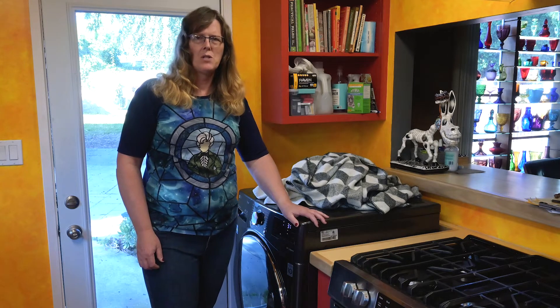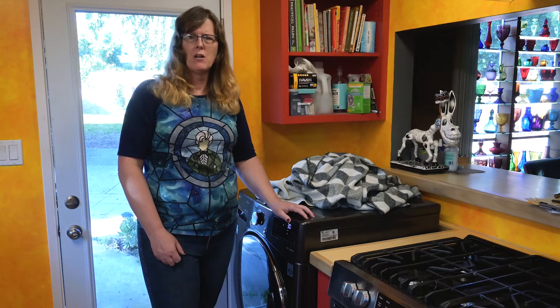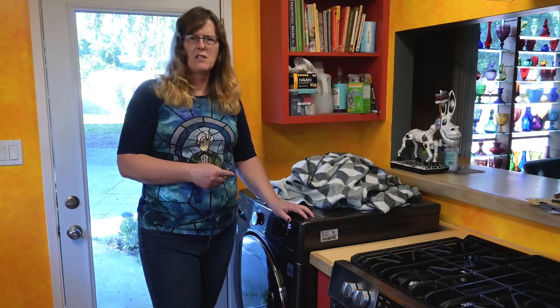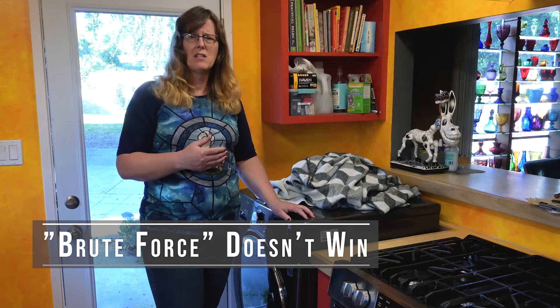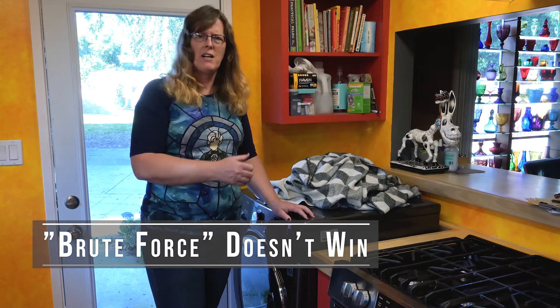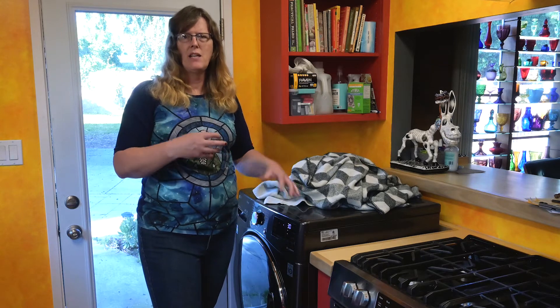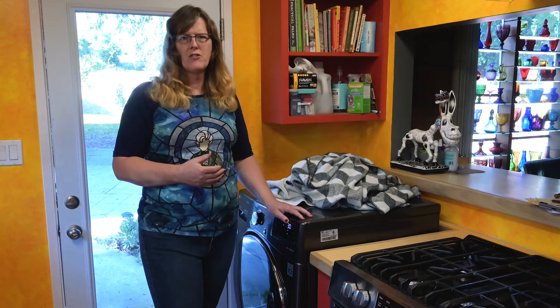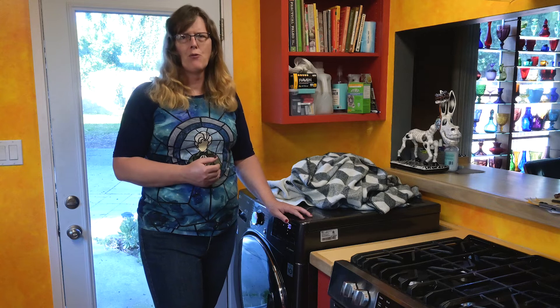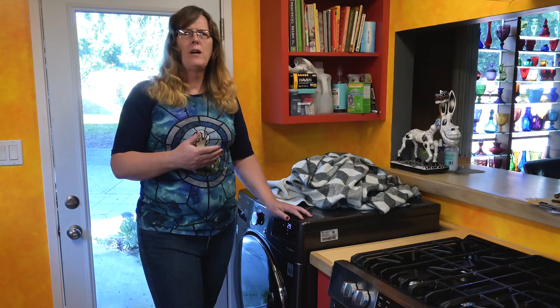If you saw the other video, my confusion was that I was mixing up this dense blanket with my comforter. This is the piece that I've tried drying and it just takes forever. Remember: you can't force this machine to be better than it is. You can't just keep putting it in for another 30 minutes right away — you're beating your head against the wall. You have to let the humidity escape, let it evaporate off the clothes, let the machine cool down. When you're beyond the capacity of the machine, brute force is not going to win. You have to learn to adapt and figure out how to make it succeed with difficult garments.